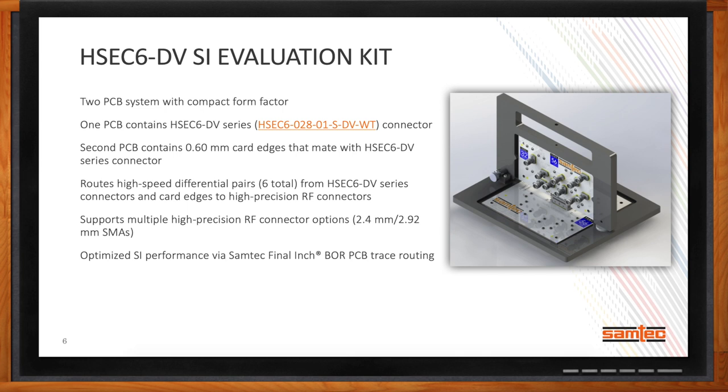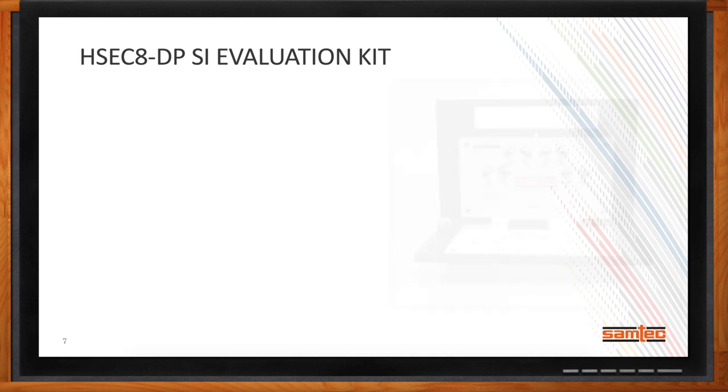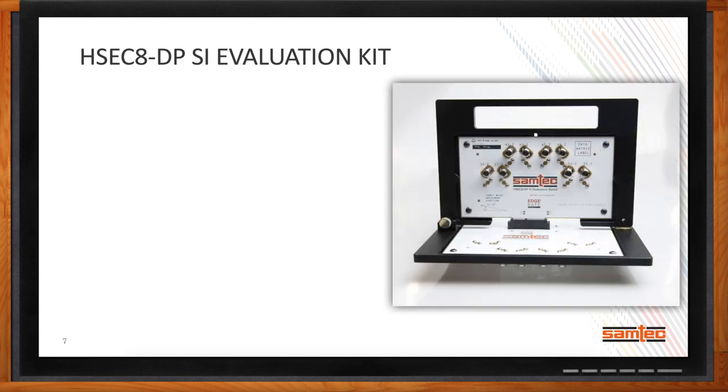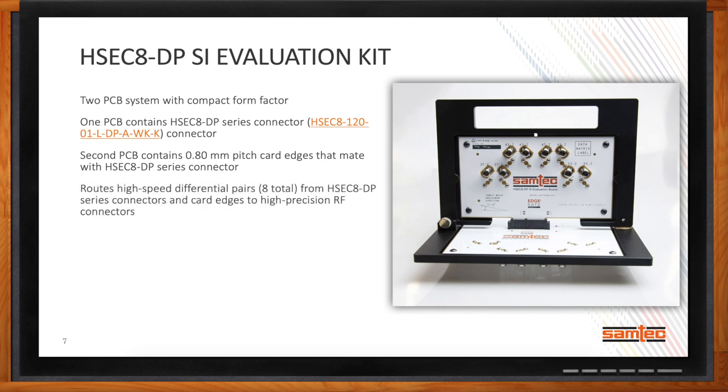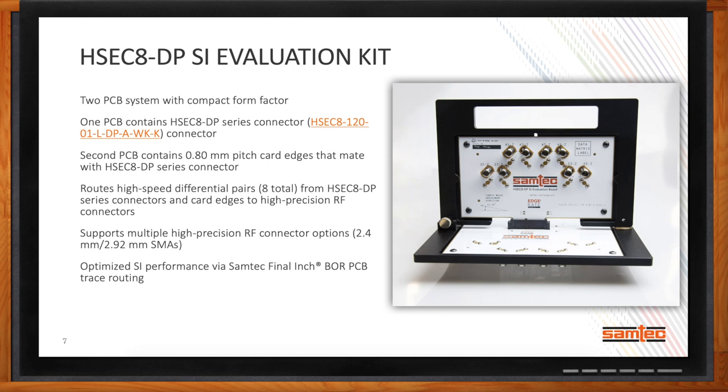Another edge card solution is the HSEC8-DP SI evaluation kit. Samtec's portfolio of edge card connectors ranges from 0.4-millimeter spacing all the way to 1-millimeter spacing. This particular platform is 0.8-millimeter pitch. It has two PCBs, routes four pairs between the PCBs, and offers a really nice test platform for customers interested in testing out that product family.